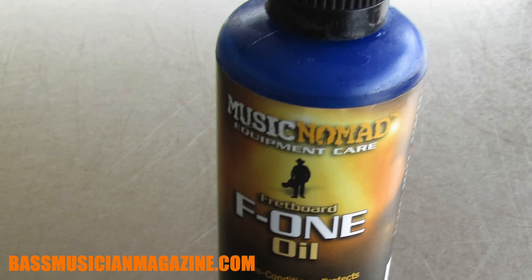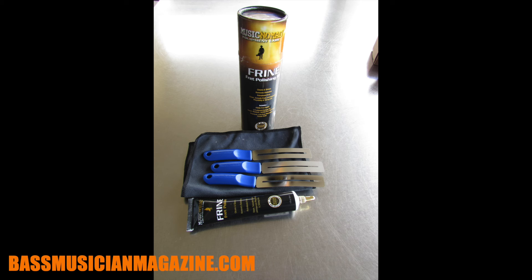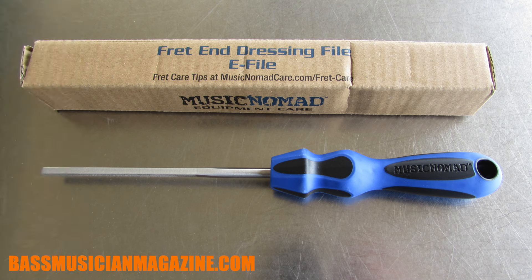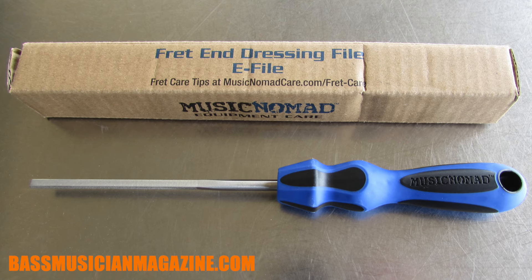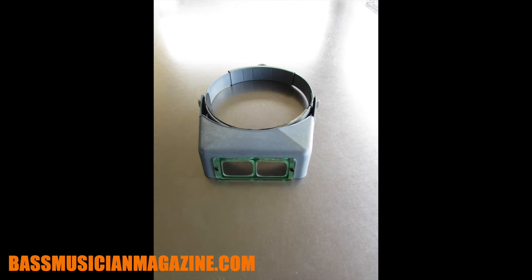I have my F1 oil to apply to the fretboard. I've got the Freene kit which will help me get my frets nice and smooth and polished. I have the B file for fret beveling, and the fret end dressing file — the E file — to smooth off those beveled edges and make them feel more comfortable. I also have Zymol GBC Flat, a matte finish polish, in case I need it for the neck. Lastly, I'll be doing this work with hobby magnifier loops so I can magnify my field and still have my hands free.